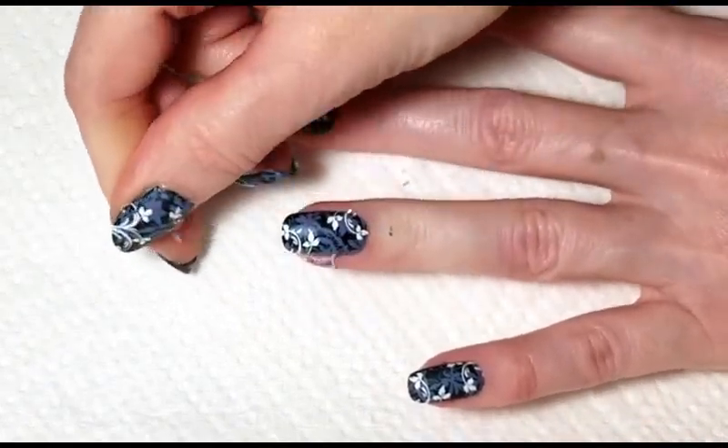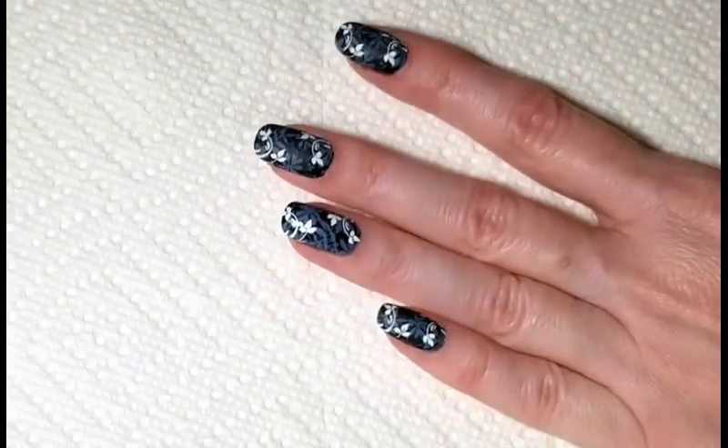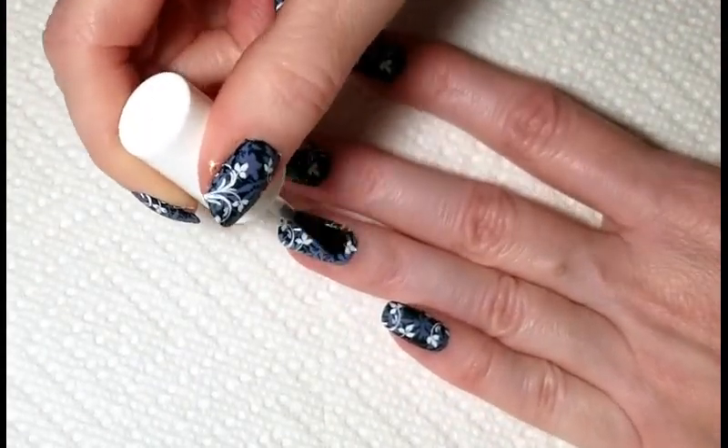Now we can remove the liquid latex and finish with your favorite top coat. I'm using a matte top coat from Pure Ice called Frost Finish.